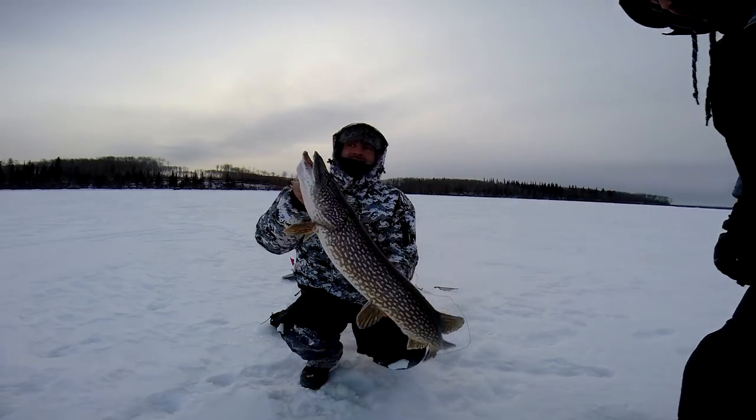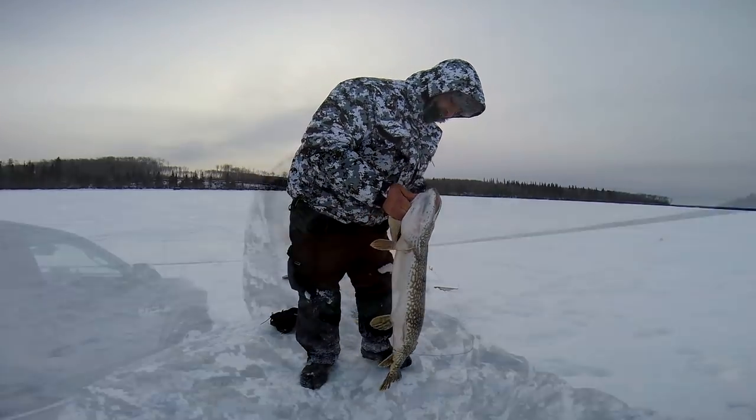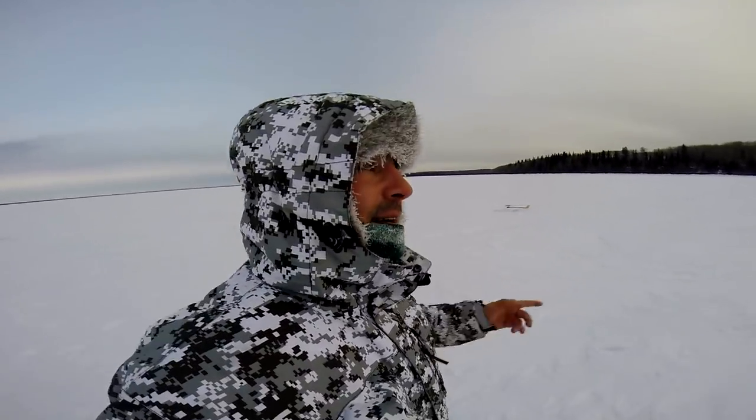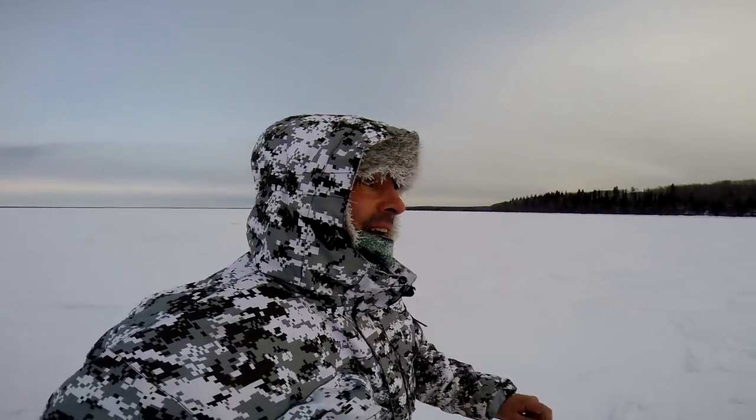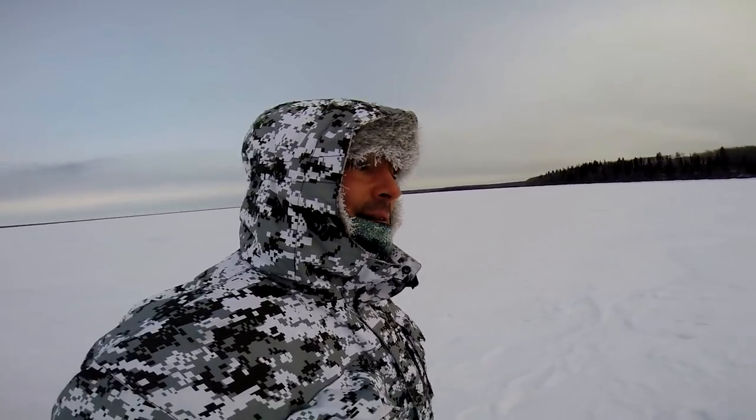Welcome back to the Fishing Doctors Adventures. It's been terrible fishing, but we got a second flag already. Hopefully there's a fish there. It's terribly windy today. I really need a microphone on me, but let's see what's here. This flag is tipped — who knows?